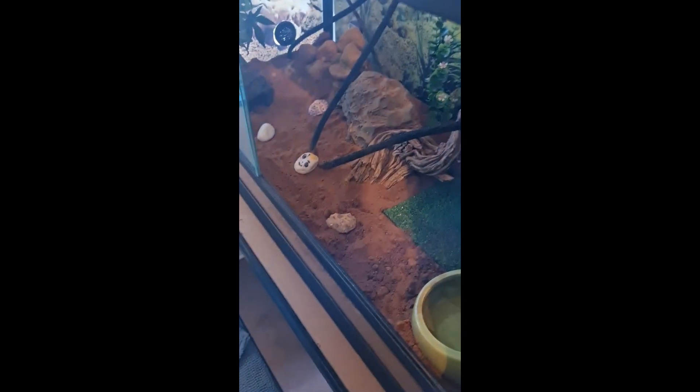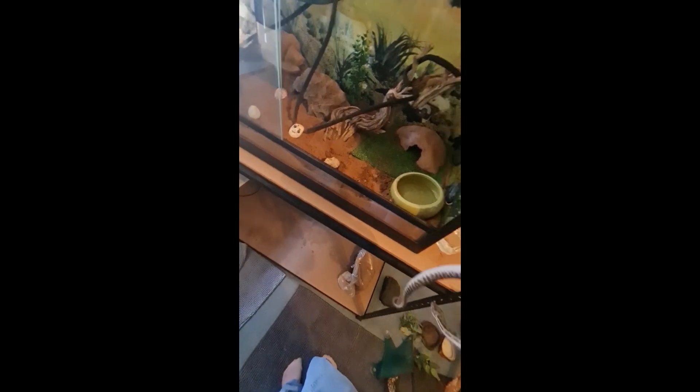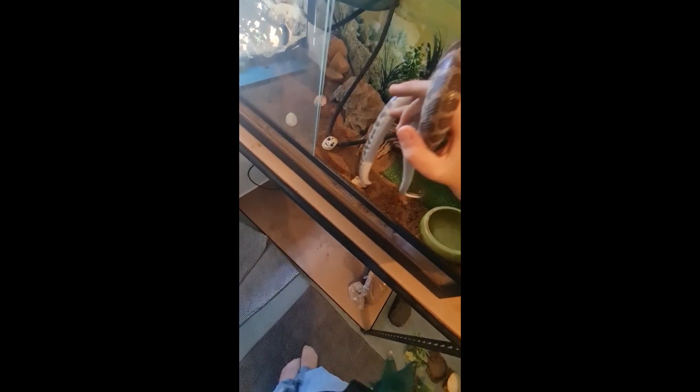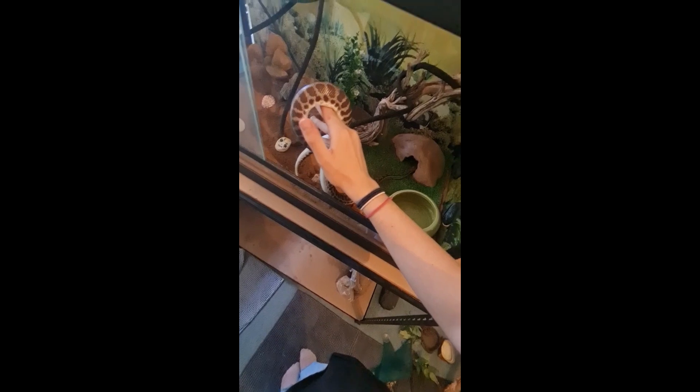Ladies and gentlemen, the moment you've all been waiting for! Even though he's been exploring half of the time I was setting up. Okay, all right bud.